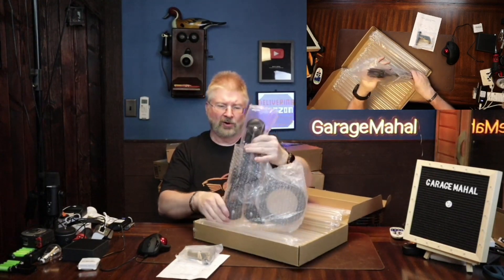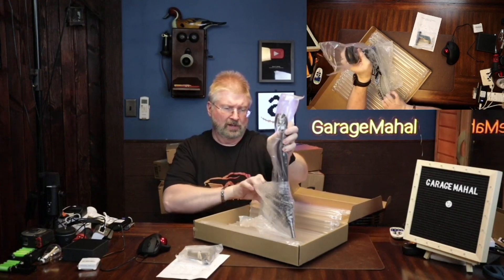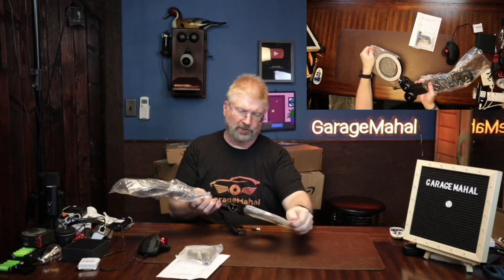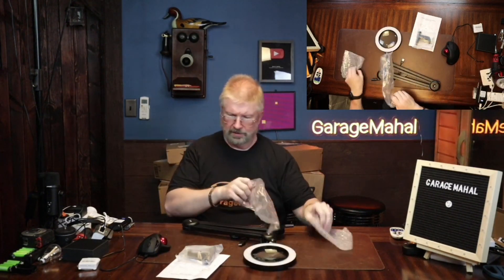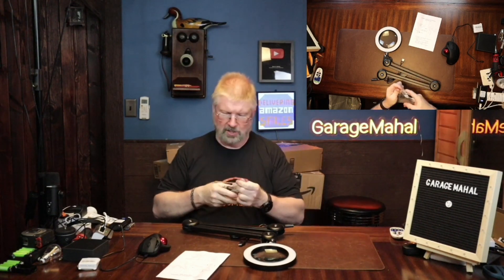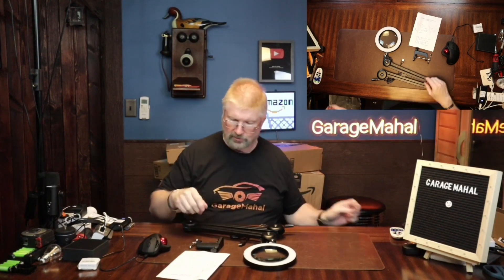It has this articulated arm. Let me just get this out of the plastic and get this box out of the way. So this is pretty cool — that is your magnifier. Very neat. And it does come with a clamp. Let me get that noisy plastic out of the way.